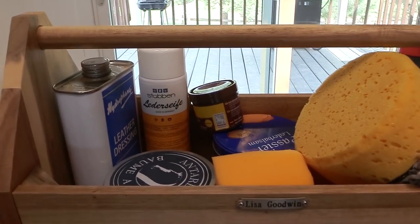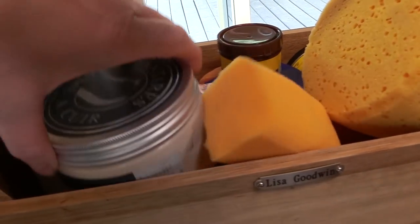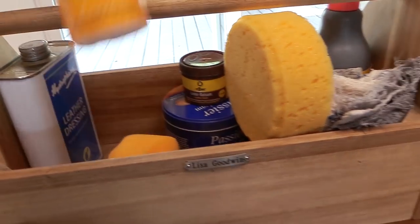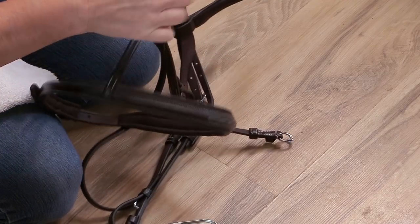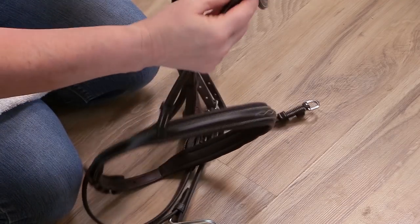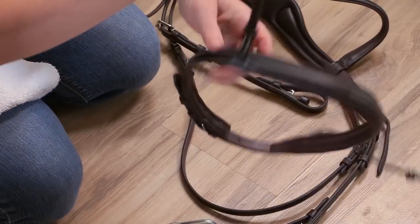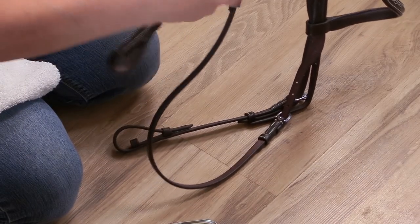My leather cleaning kit has my different cleaners, my different leather conditioners, and a few other little things I keep in this little tote. The first thing I do when I get a new piece of leather tack is to completely disassemble it. I take off all of the hang tags and have all the pieces of leather separate so that it's easier for me to work with, and that's what I'm doing here with my bridle.